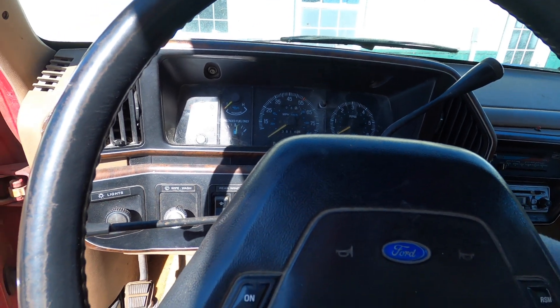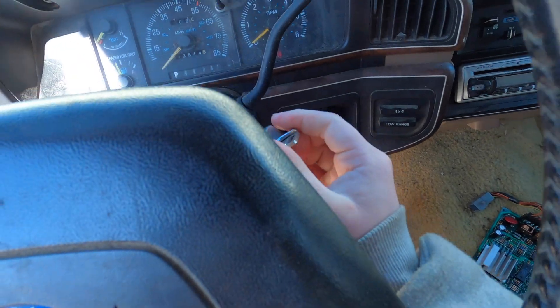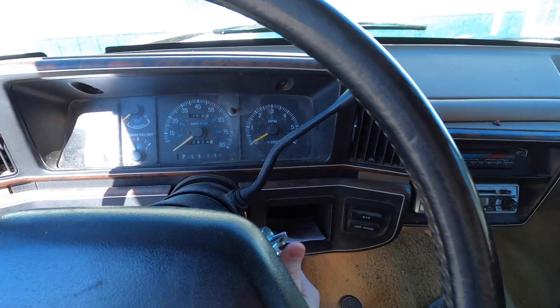This is actually different — you don't turn the key to start it, because you can see it's not starting that way. You actually have to push a button.